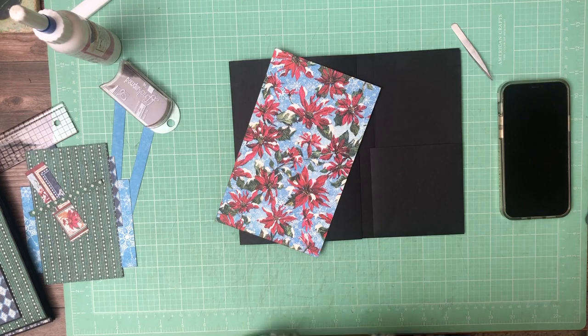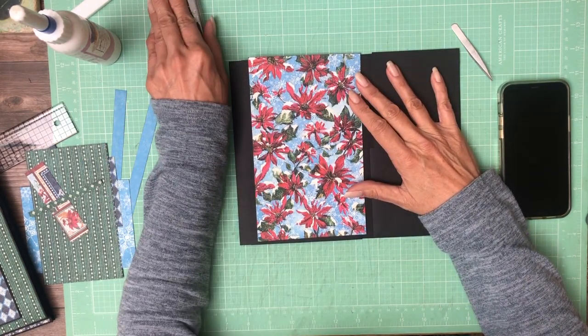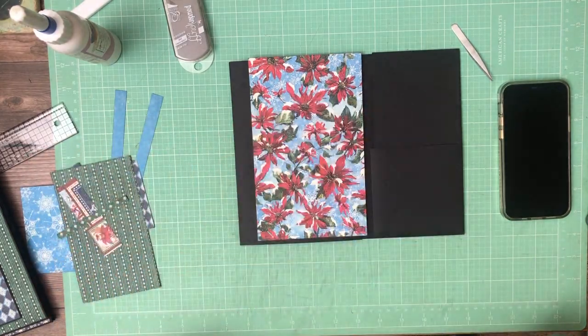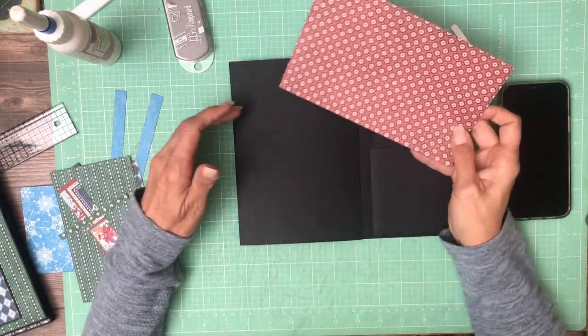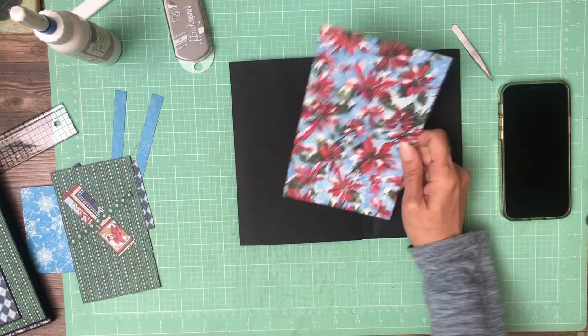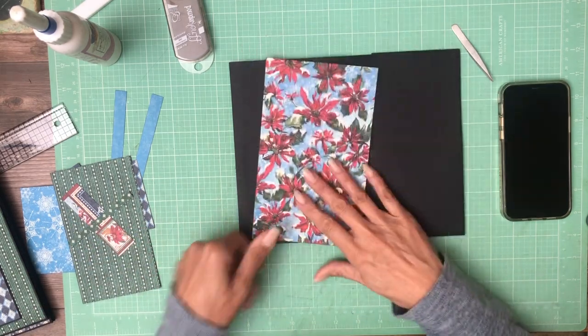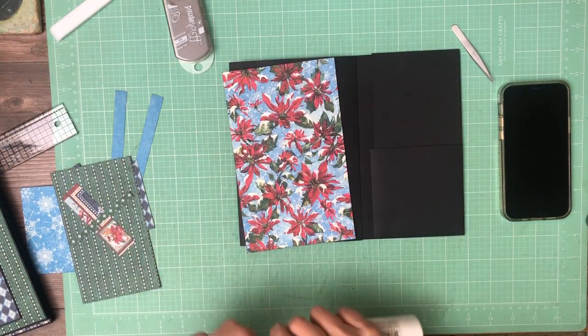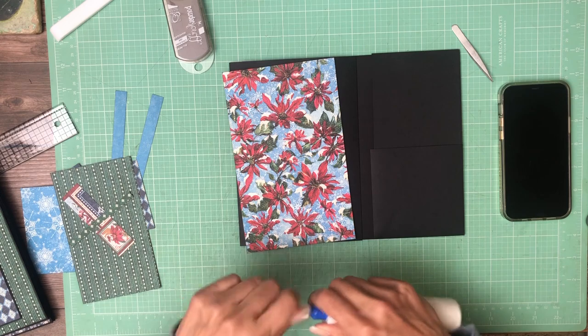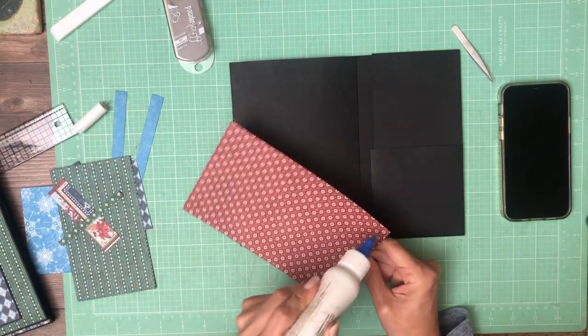Hey everyone, it's Daphne from Scrap and Create, and we are working on page 7 of Let It Snow, Graphic 45's latest collection. This is from the 8x8 collection, and it's going to be our main flap. I've already inked it.